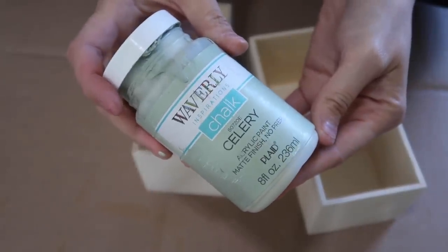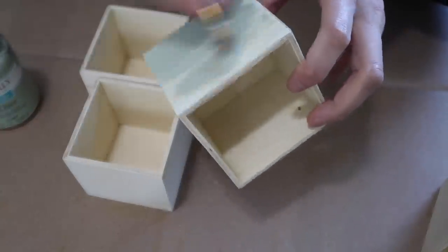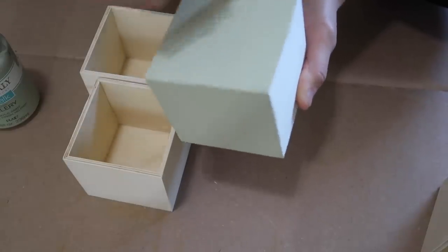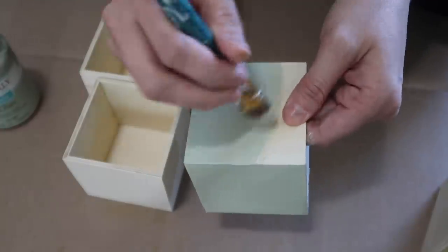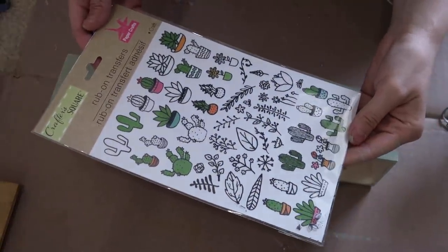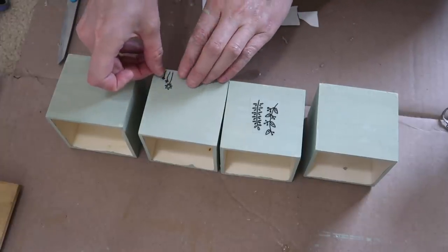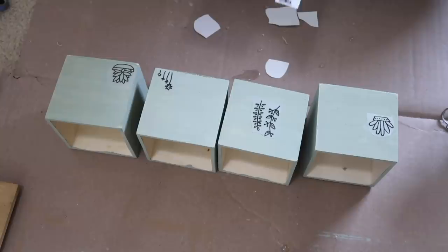For the wood boxes I'm using Waverly chalk paint in celery — one of my favorite colors. I also really like using the moss color, which is a lot darker, but these are so pretty. I painted all four boxes but not the insides, since I'm adding greenery and florals anyway. Once my painting was done, I added some rub-on transfers from Dollar Tree — cactuses, succulents, and fun leaves. I just chose a few, threw them on the boxes, rubbed them on, peeled them off, and good to go.